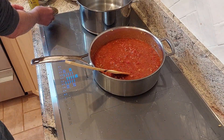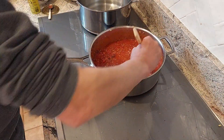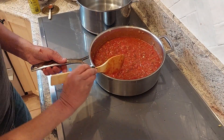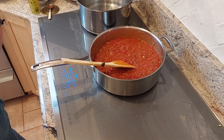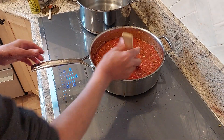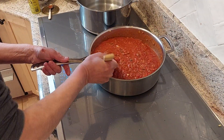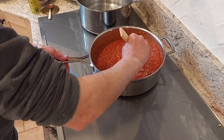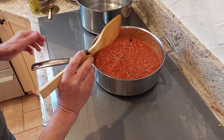If it's too thick, you can add a little bit more water, but I think it's fine. We're going to add the parsley at the end. Bring it to a boil and we're going to cover it and cook it very, very slow for about 35 minutes, and we'll check it again to see if it needs any more seasoning.